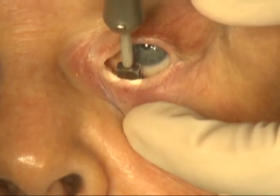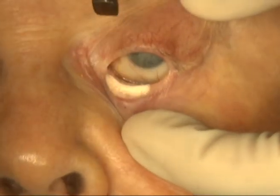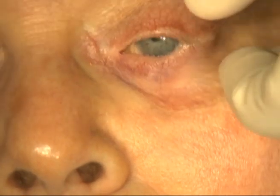In order to attain destruction of the lash follicles, a double freeze-thaw is performed. After complete thawing, the cryoprobe is again placed in the area medially.